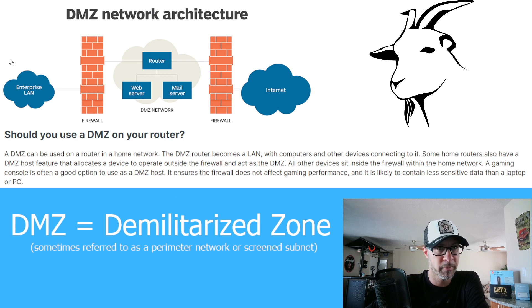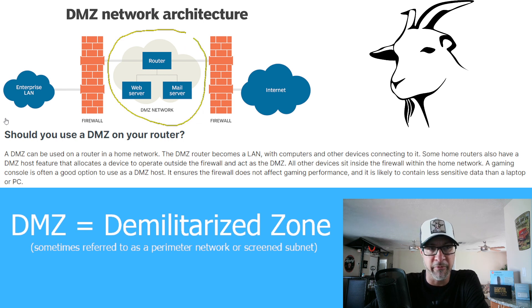You can look up information online about the DMZ if you would like some more — there's tons of it. DMZ is not new; it's been around for a while. But I do suggest that if you're going to connect your miner to the internet, which we have to, I would recommend using a DMZ if you have it available on your home network or wherever network you are connecting the miner to.